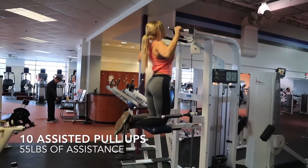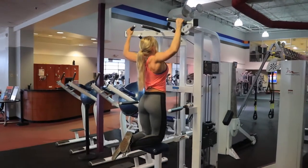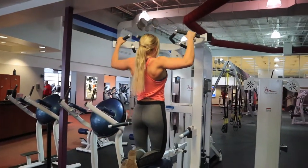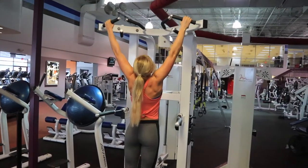Assisted pull-ups are by far one of my favorite back exercises. This is great for engaging your lats and teaching you how to do a pull-up if you're unable to or really struggling with getting only a couple in. Practice this for a little while, and focus on keeping those elbows back and really squeezing your lats as hard as you can.